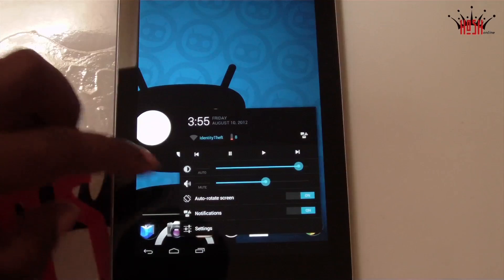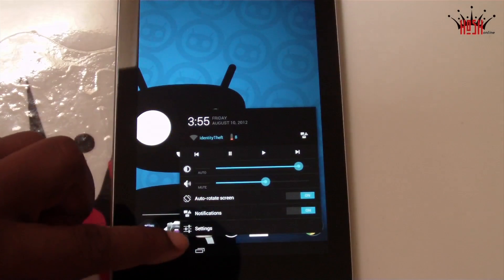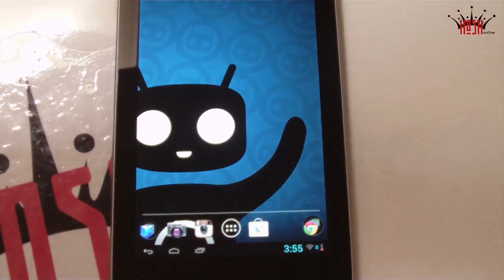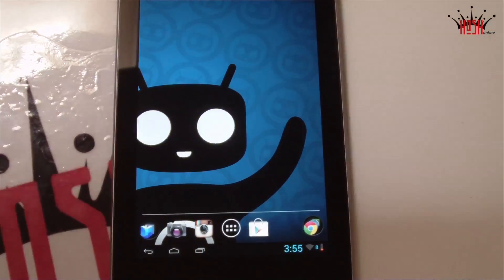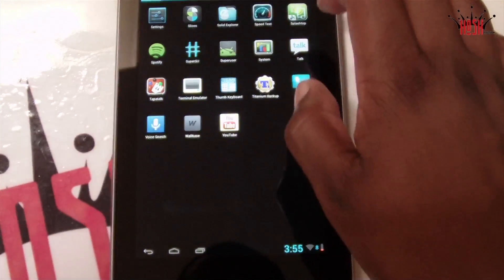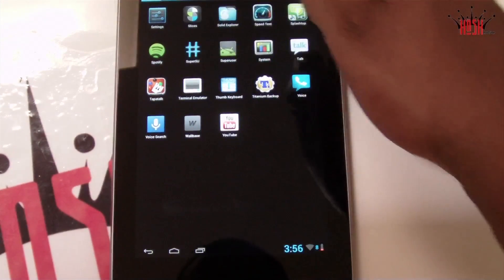Glazed Jelly Bean also features a custom boot animation and I love it — you saw it in the beginning of the video. It's really nice; I think it's a lot better than the factory boot animation that you get with the Nexus 7, which to me kind of sucked. It's just a boot animation, but it's the small things that count sometimes.